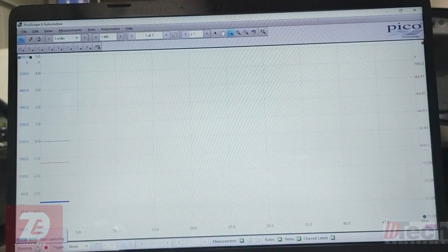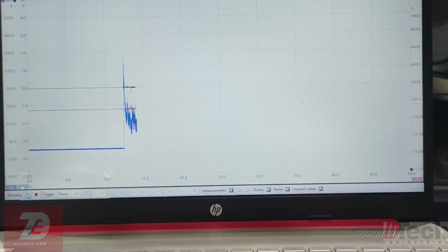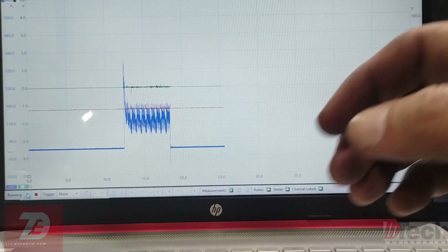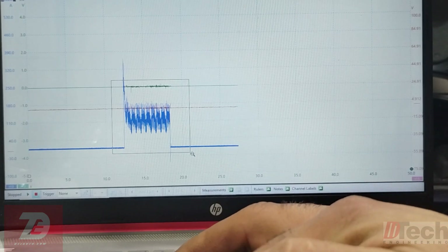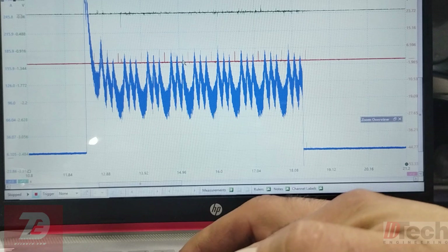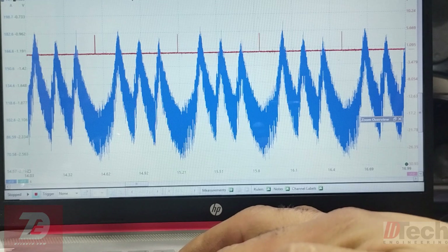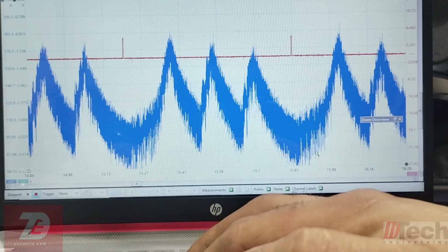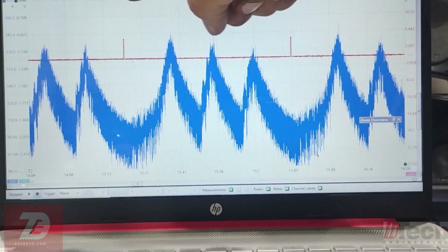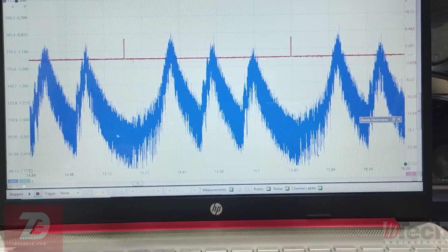All right, same test — let's see what it does. We've got a similar sounding cranking cadence and we clearly see a missing hump, and it looks to be right above our sync. So counting through the firing order: one, three, four, two, back to one — cylinder one, no compression.